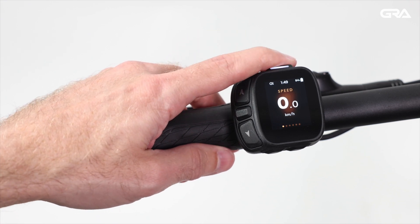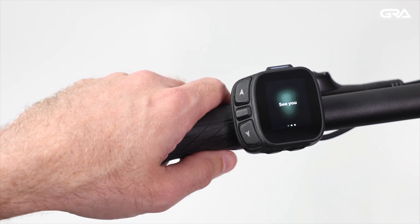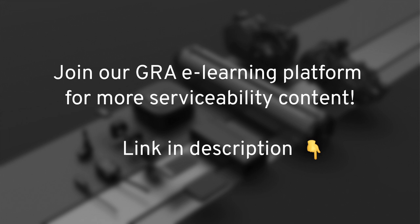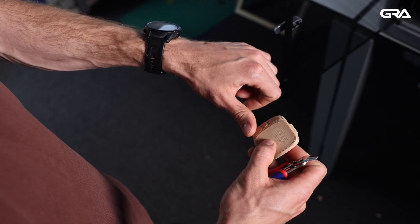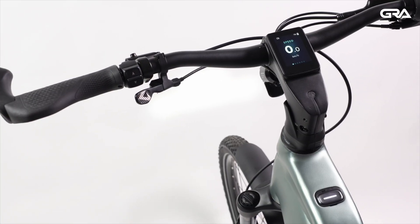Long press the power button to turn off the bike. Thank you for watching this Giant Retail Academy video. Be sure to check out the other videos in the E-Plus System series.